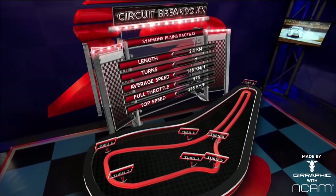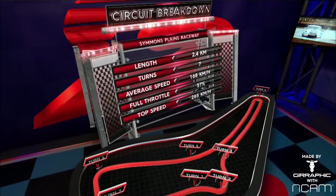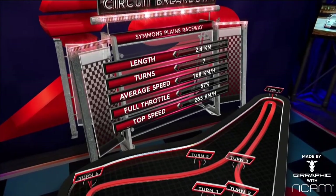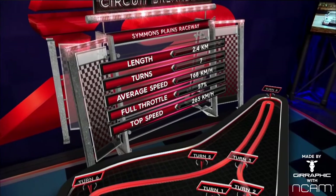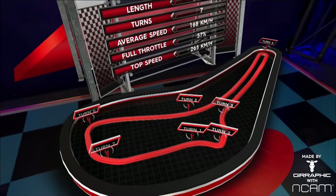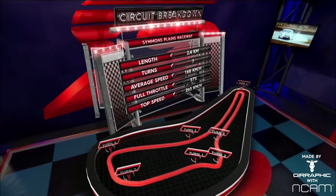It's just under 170 kilometres an hour with a very high percentage of full throttle and a top speed of 265 kilometres an hour. Look at the nature of the circuit — it's basically a triangle with two big stops and maybe another half decent stop. So two and a half to three stops to get around here.